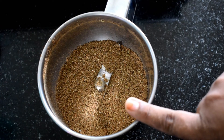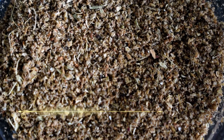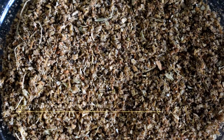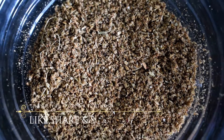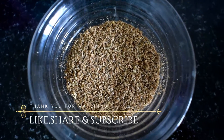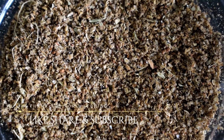You can use it fresh like this, or you can use it instantly. If you want to store it, you can store it in a glass jar or a plastic container. Keep it in the fridge and it will last up to a month. You can make it homemade and use it instantly.